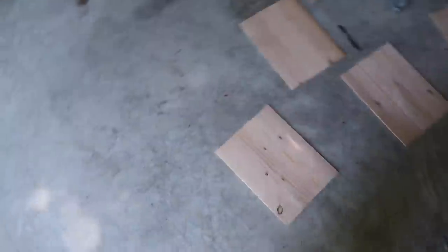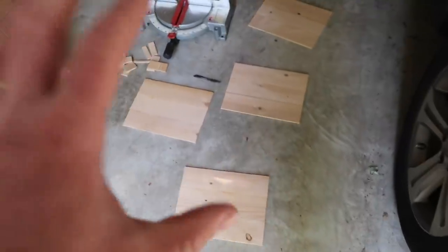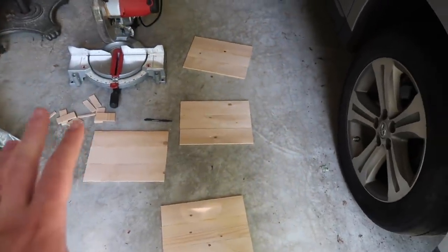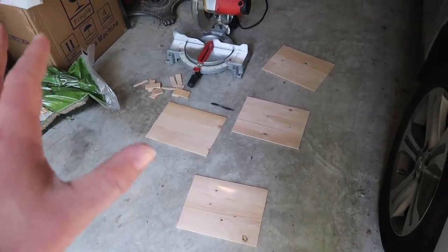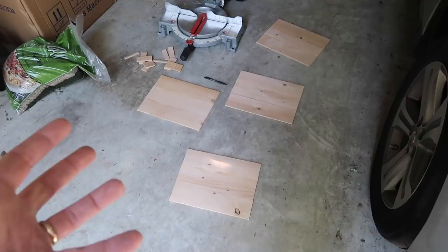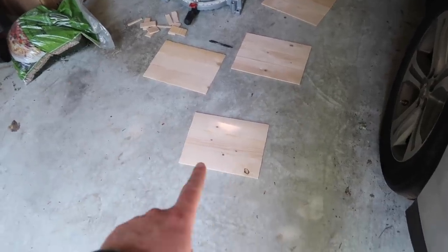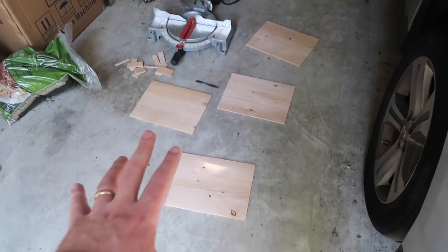Okay guys, welcome to the garage where I started this project last night. Mary's got some pictures of birds. We are going to try to do a photo transfer on the wood. I think Mary knows how to do it, but first I put these boards together the size that we wanted last night and now I'm going to sand them down.